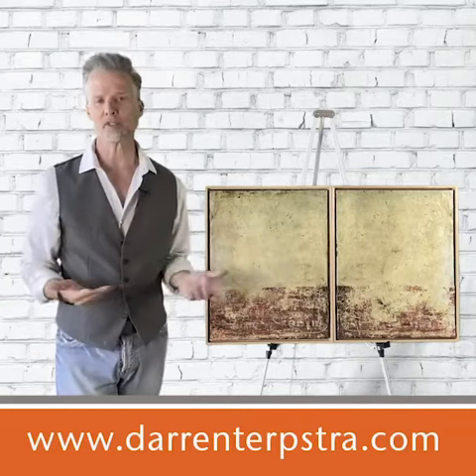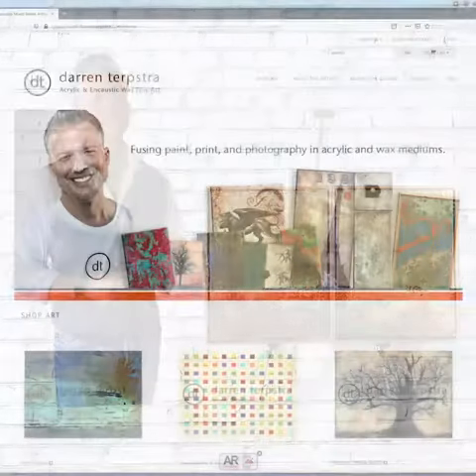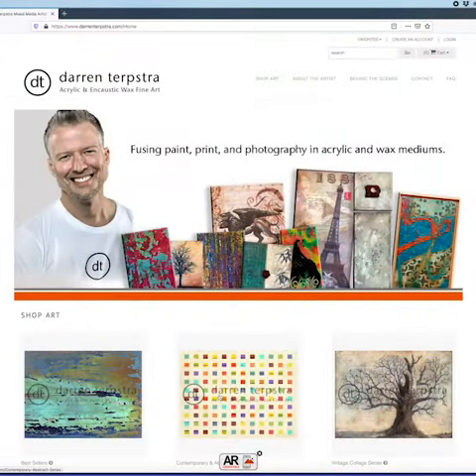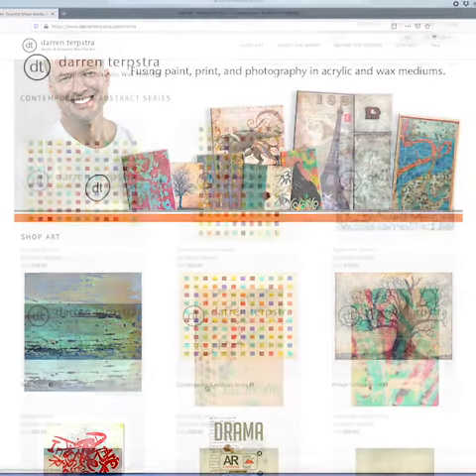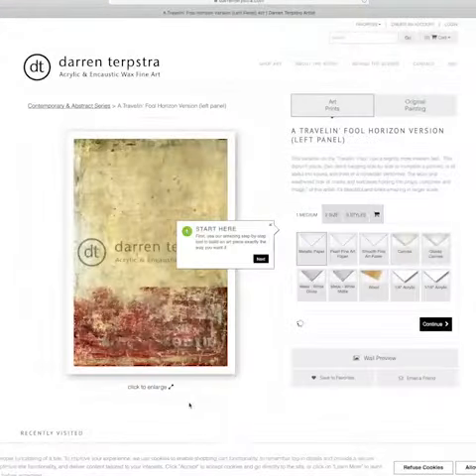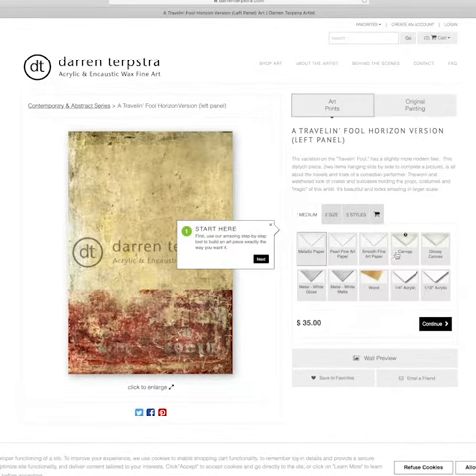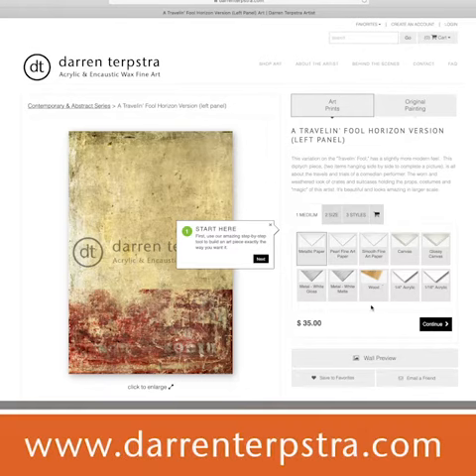This pair together sells for $450. If this is outside your budget, or you'd like a different size, please check out my website where you can buy prints in many size ranges and materials, such as paper, canvas, metal, acrylic, and even wood. Some cool stuff, so definitely check it out at DarrenTurpstra.com.